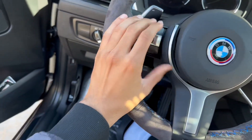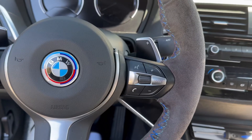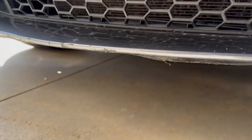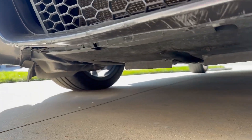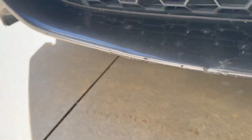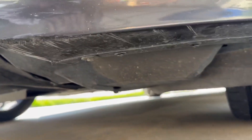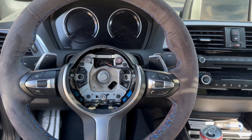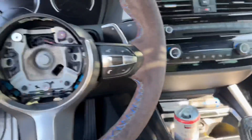I got one side out but this other side is being a pain — I'm gonna get it though. I also got a front lip on the way, so we'll see how that goes. Been lacking in the field, it's crazy. Finally got the airbag off — it was a bit of a struggle but we got it. Yes sir.